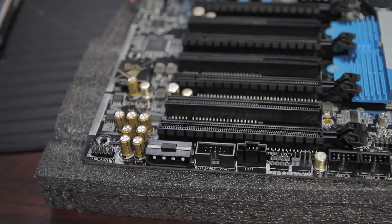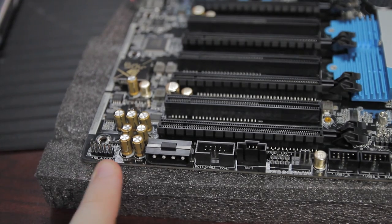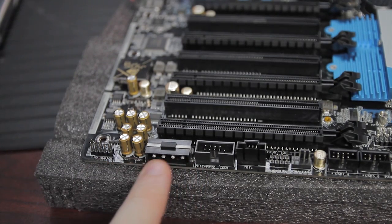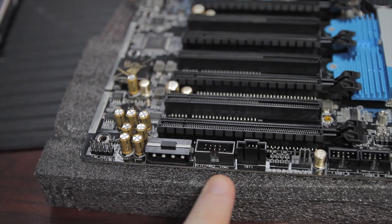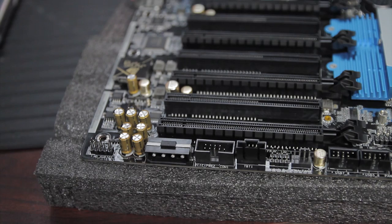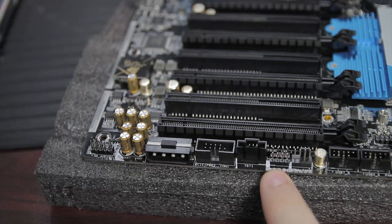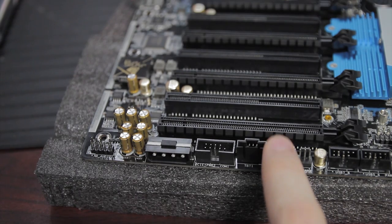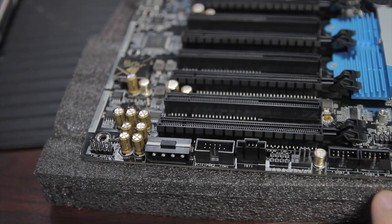At the bottom edge of the motherboard you've got the HD audio front panel connector and the Purity Sound Nichicon Fine Gold Series audio caps. Next to that is a Molex connector for extra power for four-way SLI, then an RS-232 serial port header, a Thunderbolt connector, LED headers for the front LAN lights, a four-pin fan header, and USB headers.